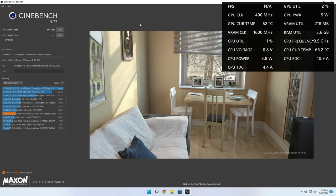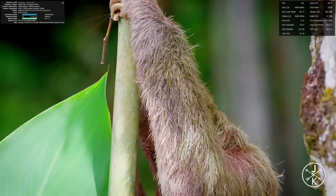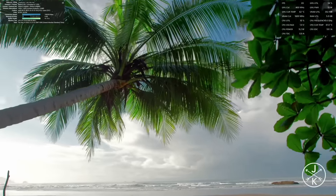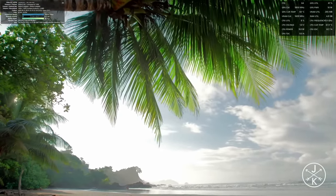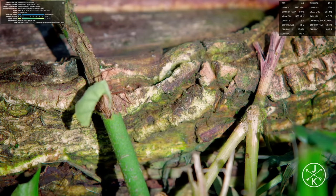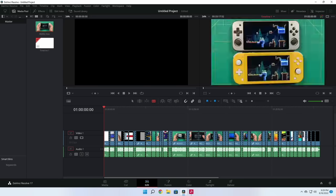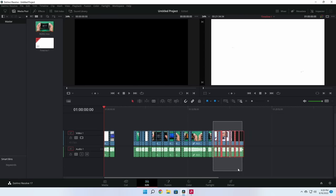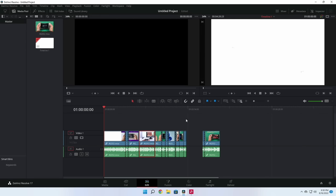First things first, let's run some 4K video. Here I am running unscaled 4K off of YouTube. As you can see, it's running great. Among thousands of frames, it only dropped four, and those were only at the very beginning. So when it comes to having a 4K video playback machine, or if you wanted to use this as a media server, it would be excellent.